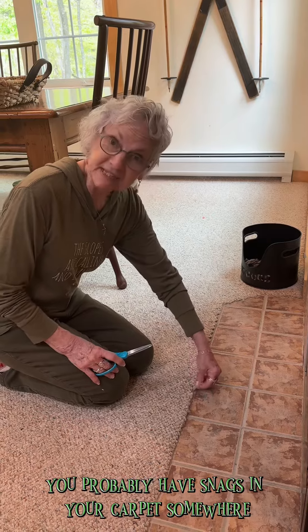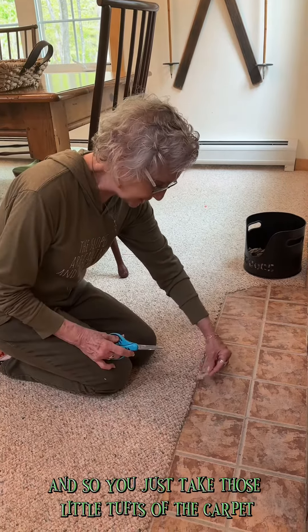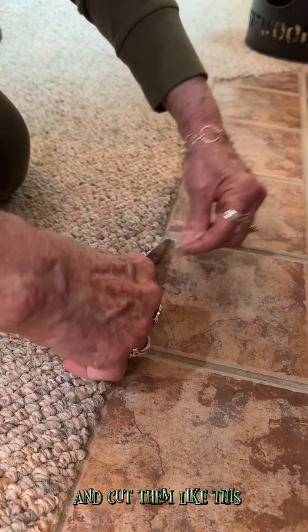You probably have snags in your carpet somewhere or in the corners, and so you just take those little tufts of the carpet and cut them like this.